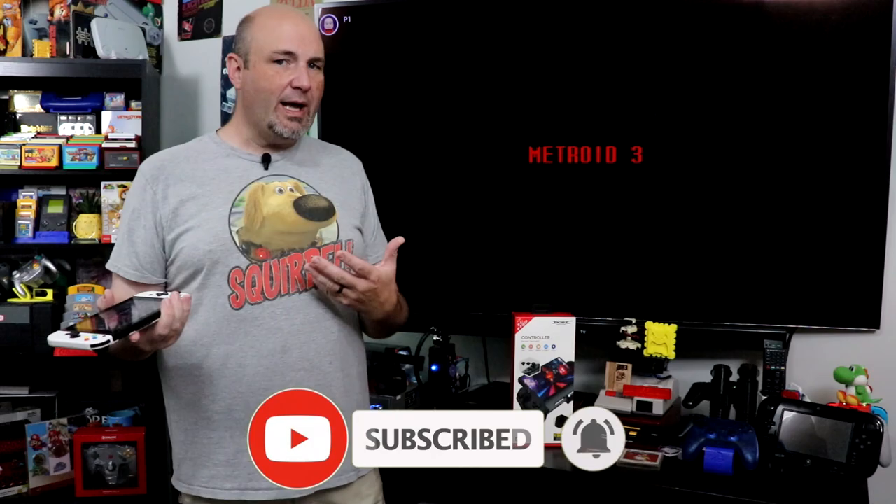Hey everyone, Gary here with RockSaw Productions. Thanks for stopping by. What I want to know from you in this episode — I've got Super Metroid playing behind me. It's a game I've played a little bit over the years but have never really gotten into. What is one popular game that everybody else loves and you're just like, 'it's okay'? Breath of the Wild I think is wildly overrated. Super Metroid, I've always enjoyed what I've played, I've just never gotten into it.